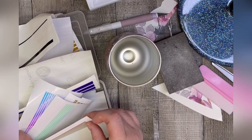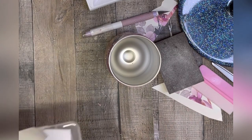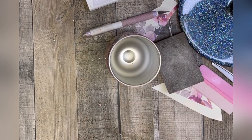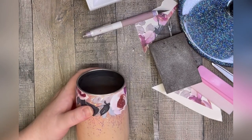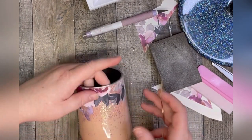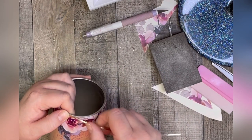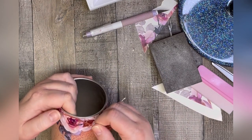Right about here is where I need to apologize because my phone stopped recording on me three different times during this tutorial, so that's why there are no epoxy coats being shown. That was a little bit of an abrupt cut there to the circle bottom, but my phone is being persnickety with me — so I'm doing the best I can with the footage I do have.